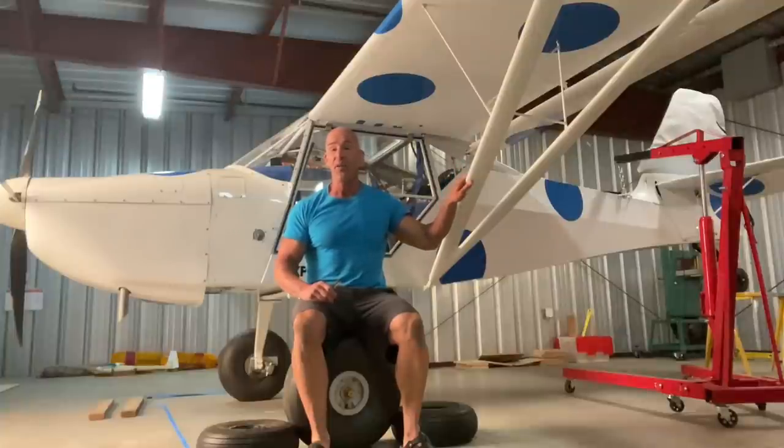So this is Dottie. I've built Dottie over 19 years, and when I first take off in Dottie, it will be the first flight, so I am the test pilot.